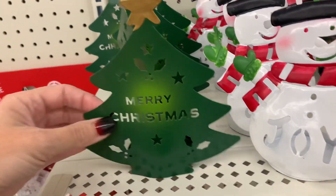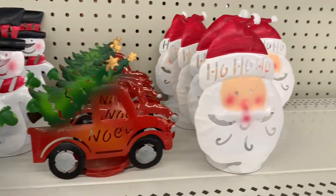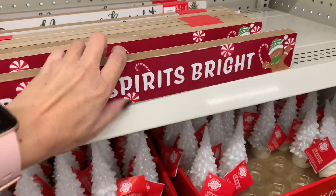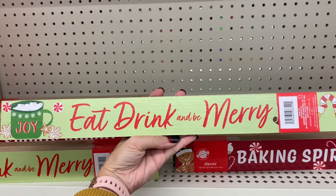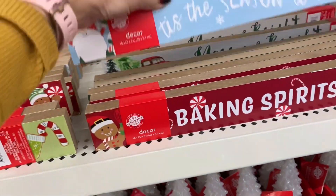They had these last year as well - I think they hold a tea light in the back. These are double-sided and they're the heavy-duty solid wood ones. I'm trying to show you both sides.